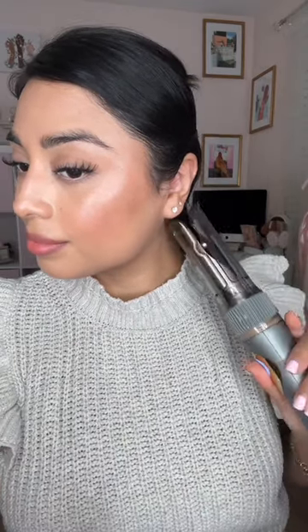Curling short hair can be a little challenging, but this is my favorite way to do it. Using my favorite curler, which is the Curl Secret by Conair, I'm going to curl a piece of hair and release it.